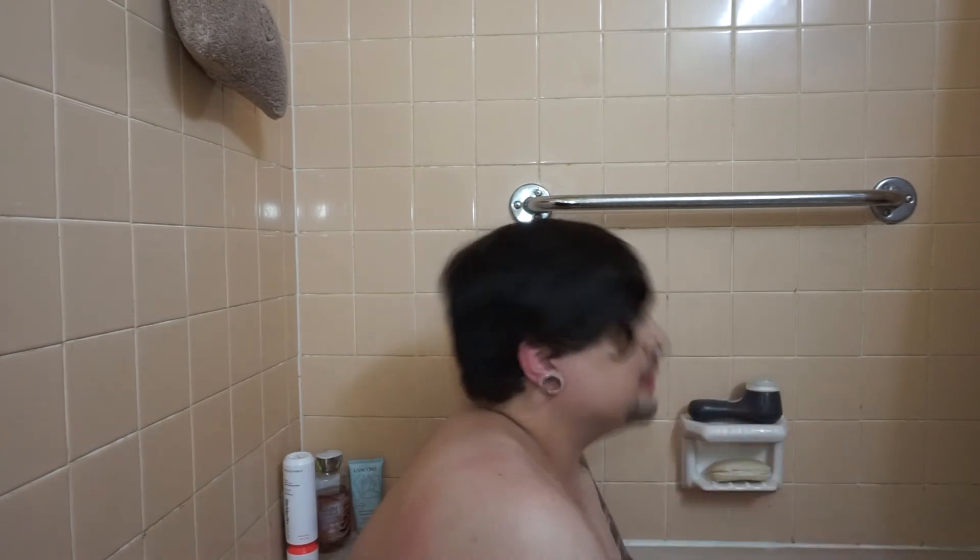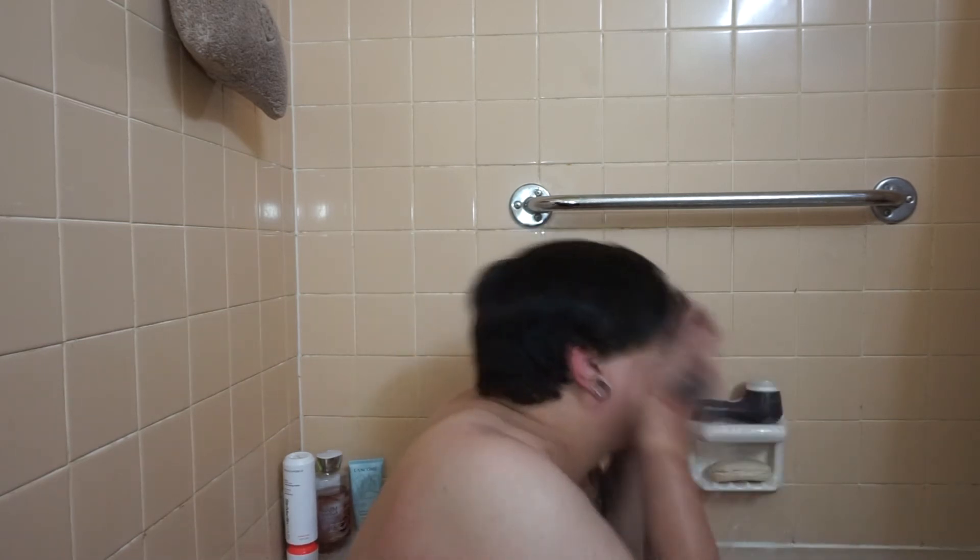I barely got it. Just for good measure. I'm going to have to return this camera. I can't see what I'm doing — I think I'm being cute. I don't know what I think.